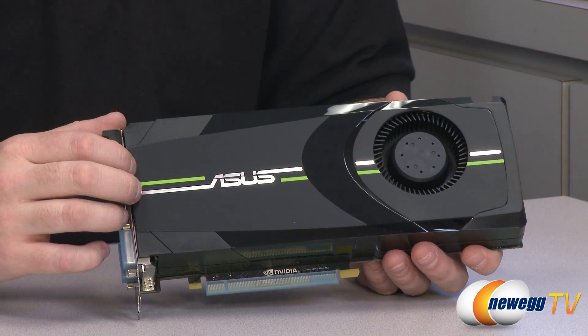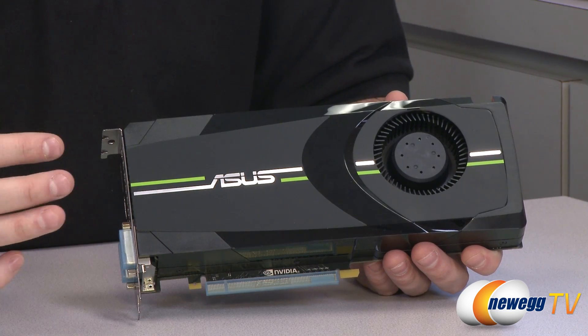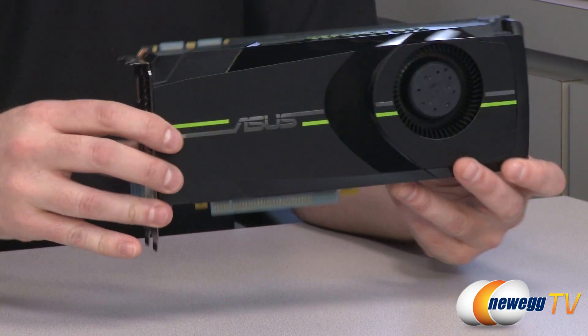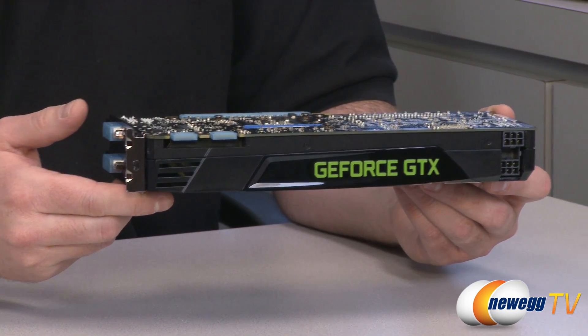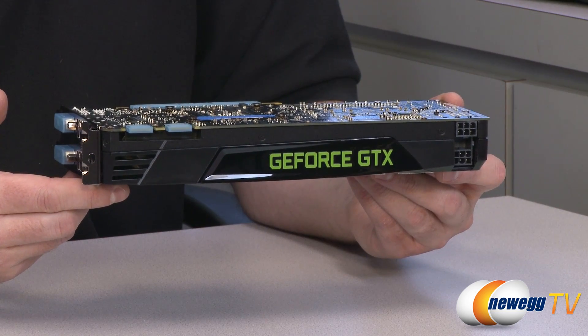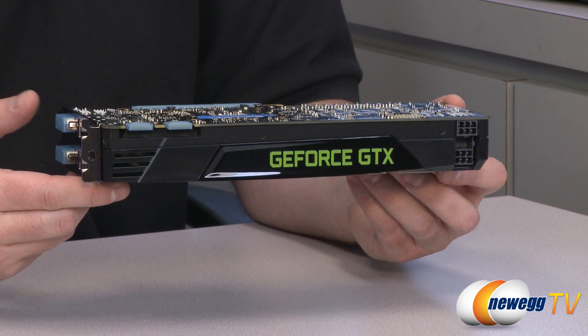We have the ASUS logo on the front. They've gone with a silver, green, and black color scheme. Flipping over to this side, we can see a GeForce GTX logo. In most cases, this is what you'll see when looking at the video card after it's been installed, so you've got a nice logo there on the side.